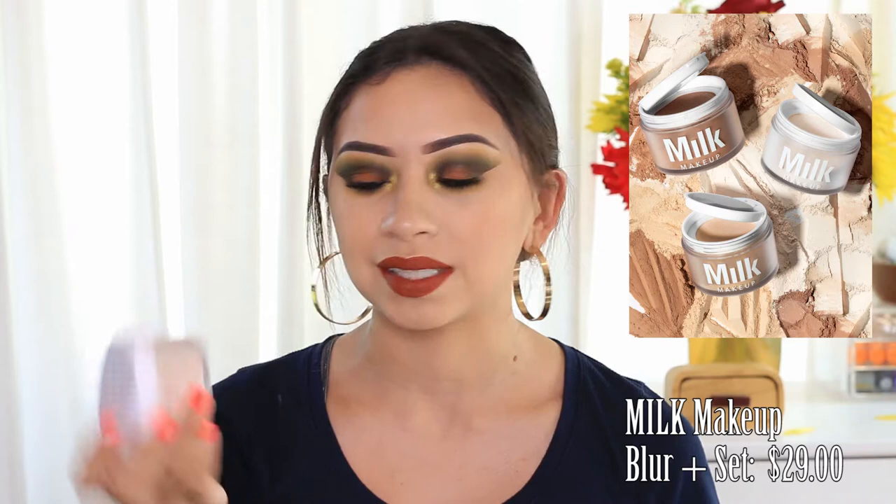Hi guys, welcome back. Today's video is going to be a review on a new powder. This one is the Milk Makeup Blue Setting Powder and this one is called the Blur & Set. They have three shades of this powder: the Deep Tone, the Medium one, and the Light one, which is the one that I got myself.